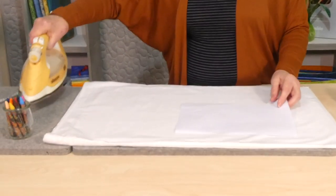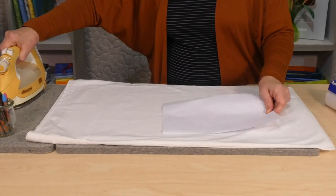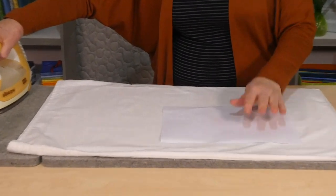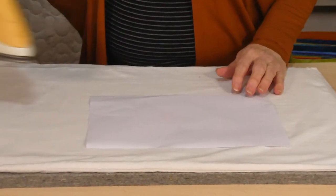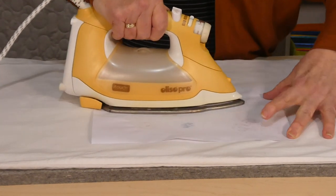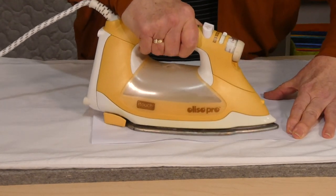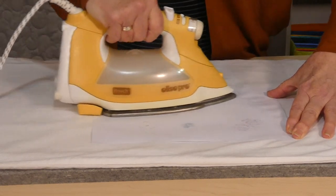So I've got a nice hot iron. I've done some colouring. I'm going to now lay my copy paper over that. If you've done a bigger area, just use a couple of pieces of paper. And then I'm just going to iron onto that and you'll see that some of that colour immediately — it's the wax that's melting. It comes through onto that.